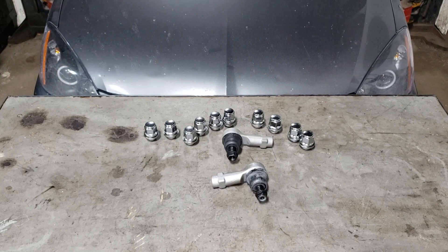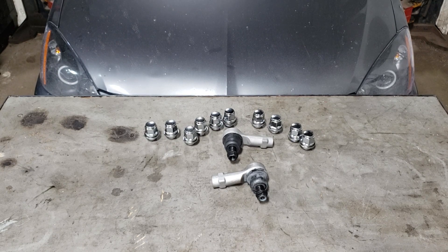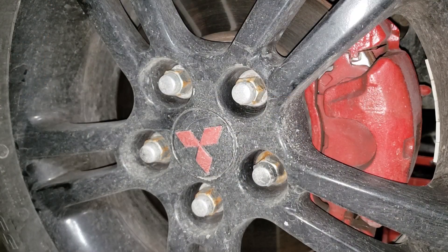Now if you are going to do this in the driveway, employ the use of jack stands because you don't want to end up as a pancake underneath your car. That being said, jack this thing up and pull those front wheels off. Stock size is a 21 mil.